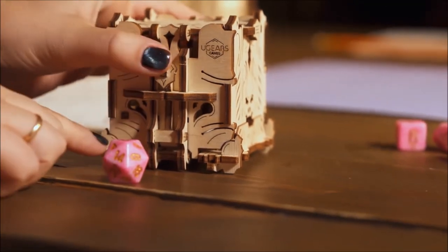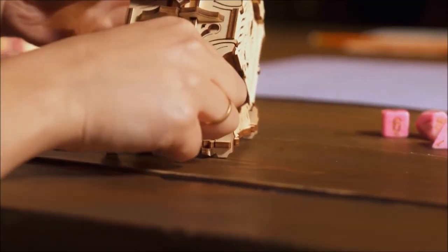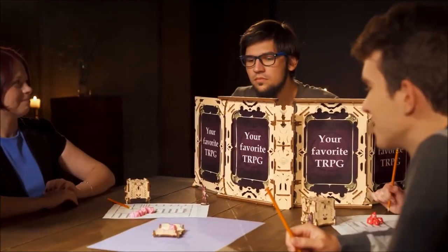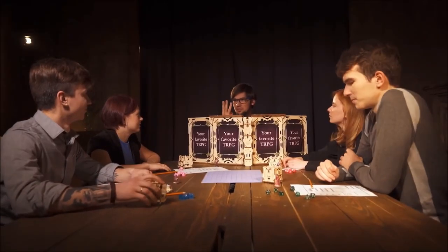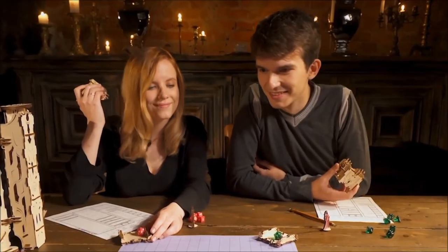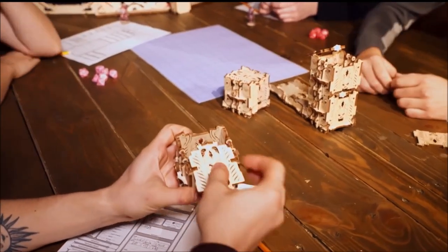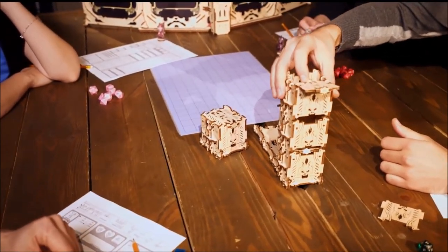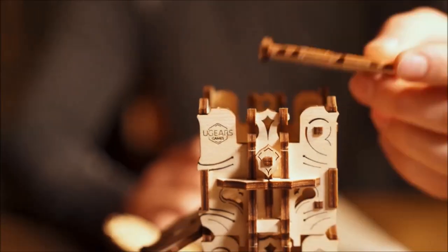Now it is time to make your move. The Modular Dice Tower is one of the most fun uGears devices. This smart, adaptable model can be used as a set of four individual dice cups, or can be easily transformed into a single, multi-storied, traditional dice tower.